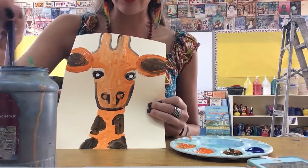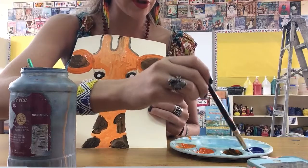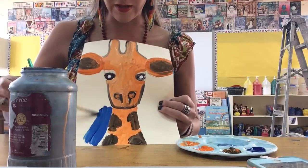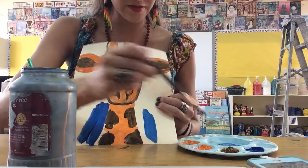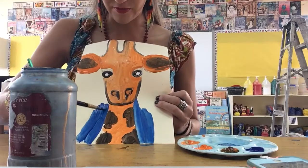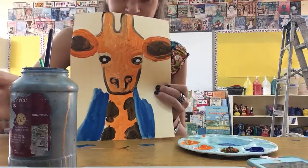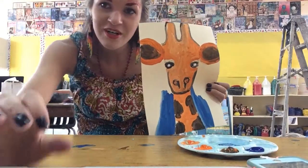Now I'm going to switch to blue. I'll get my brush wet and do a blue background, mixing some blue with white to make a tint. Then I can paint around the giraffe with the blue background. Because blue and orange are complements, they actually make each other brighter when used next to one another. I'm taking my time to paint around my giraffe with the blue complementary color — and that's how you make the giraffe using complementary colors.